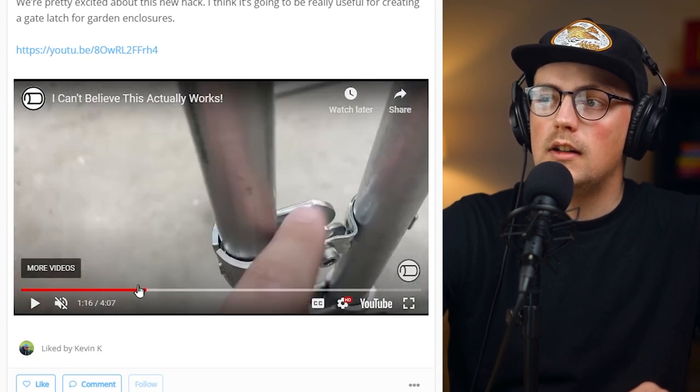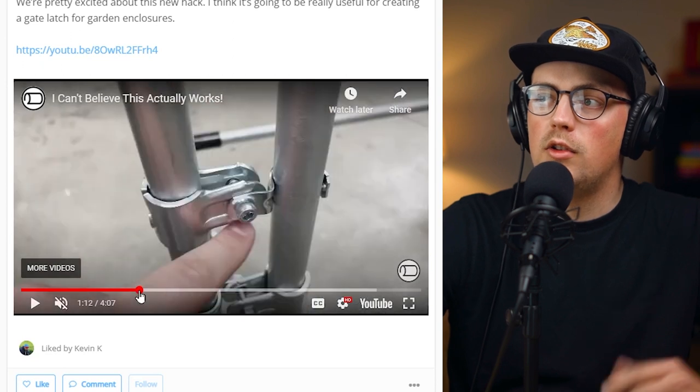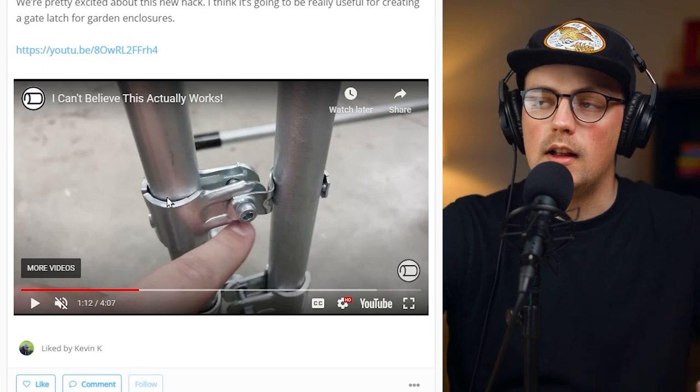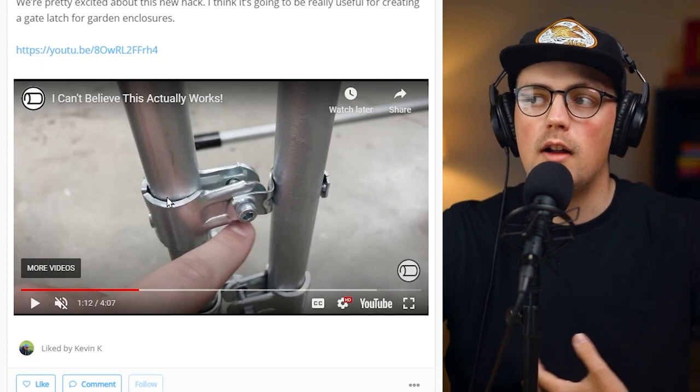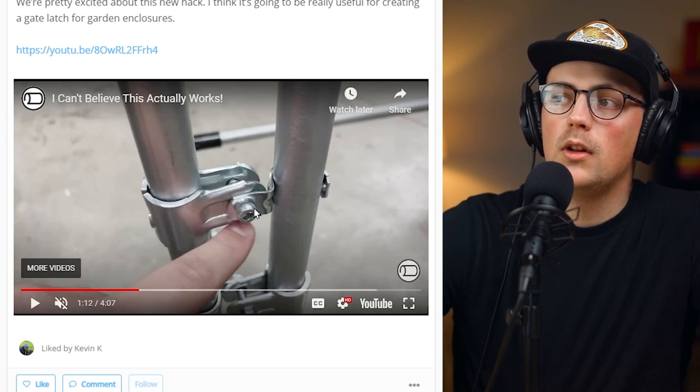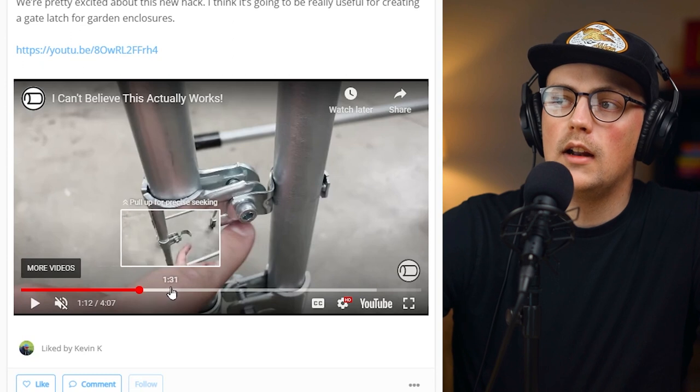Basically, this is just the top half of the adjustable angle connector, which you can buy individually, clamped around the vertical pole. And then there's a one-hole strap that's captured between the bolt head and the puzzle piece clamp. This allows you to basically create a latch.